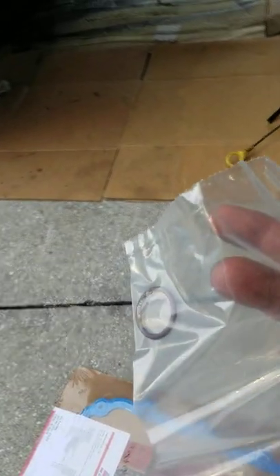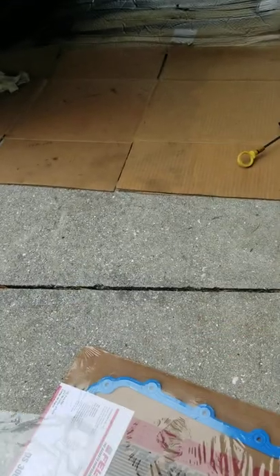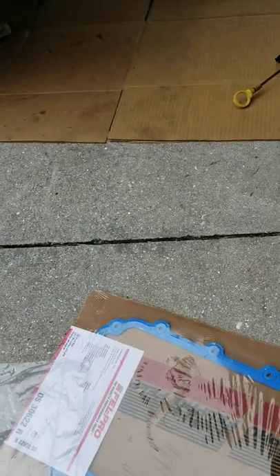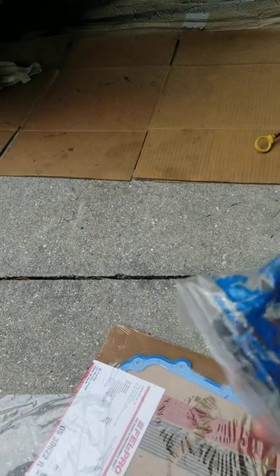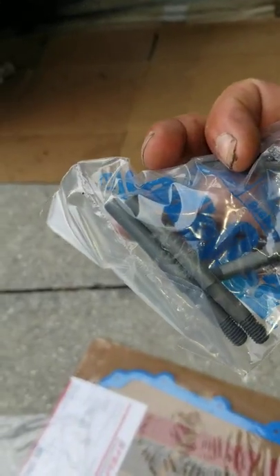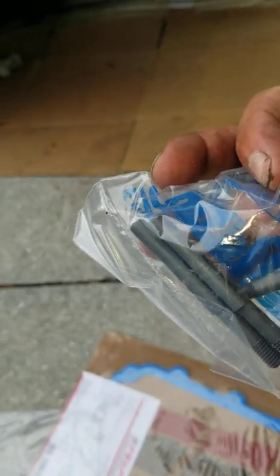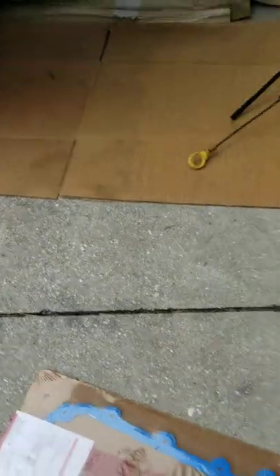Now if you look inside the package, this is gonna be the o-ring for the pickup tube — I'm gonna show you where this one goes. This is very important, do not skip this step. Next thing out of the package is gonna be plastic studs. These help you put the gasket in place before you put the pan up, which makes life a whole lot easier.